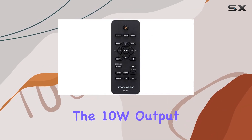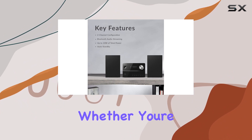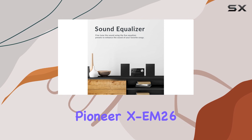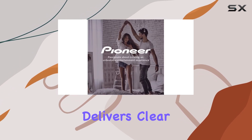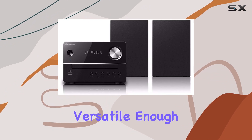Now, on to the sound quality. The 10W output ensures a powerful audio experience. Whether you're hosting a small gathering or enjoying some solo time, the Pioneer XEM26 delivers clear and vibrant sound. The outdoor speaker type suggests it's versatile enough for various settings.